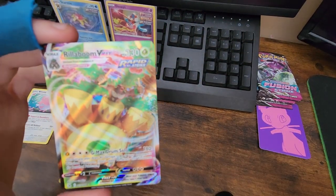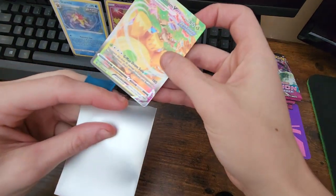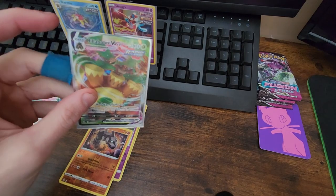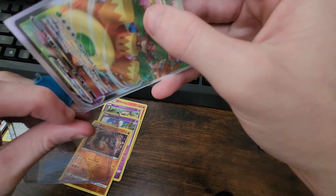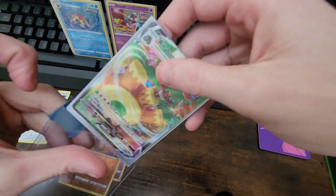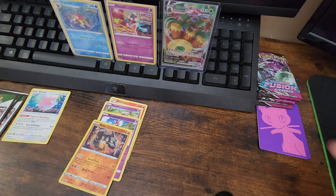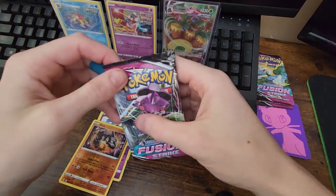Let's go! I love that texture — I know I'm not supposed to touch it, but I love that texture. It feels so good. We're gonna put it into the sleeve and then into here. There it is — boom, bam. Get that taped up in there. Rillaboom VMAX, let's go, that's awesome.